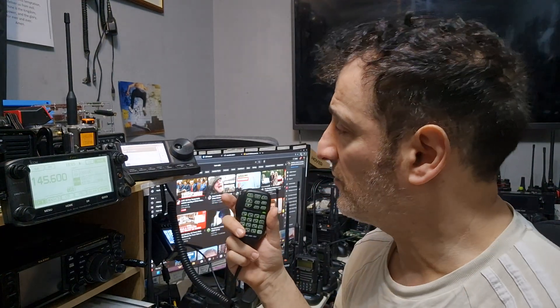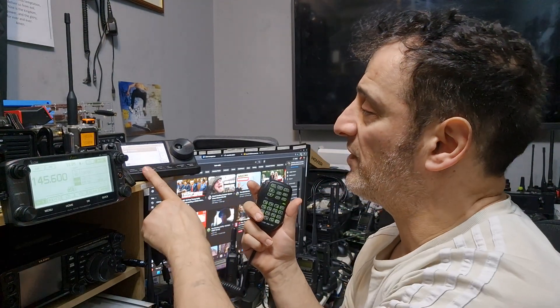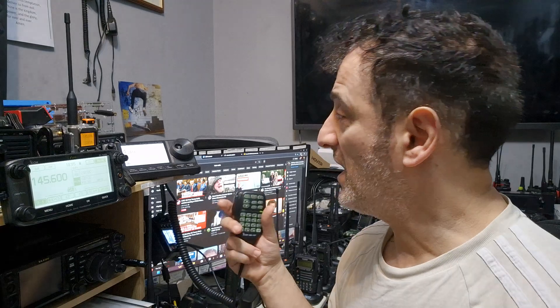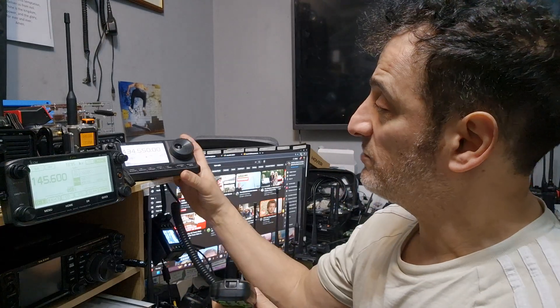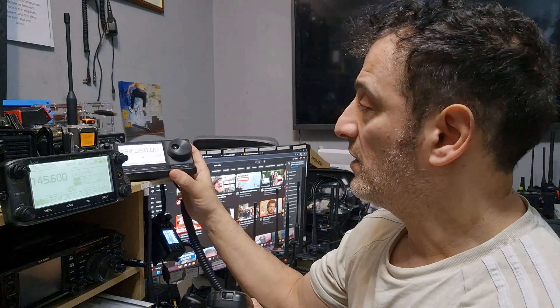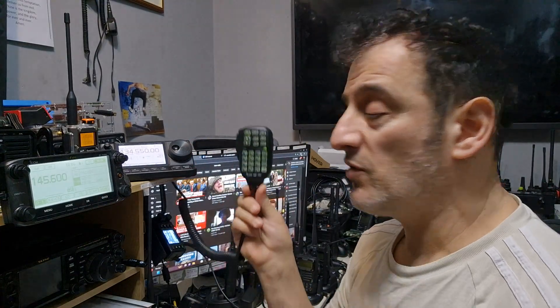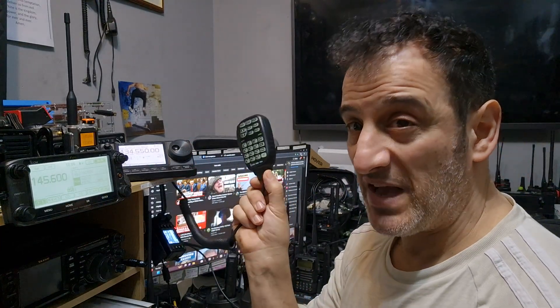M-Zero FXB, welcome back to the shack. Today we're tinkering with the ICOM 7100. This is a shack in the box — VHF, UHF, six meters, HF bands — and look how portable the head unit is. The larger unit is down there on the floor somewhere. The microphone we're using is the HM151, which is backlit.